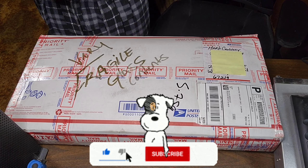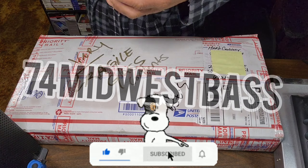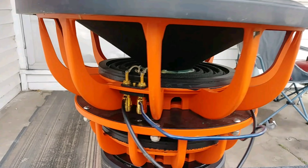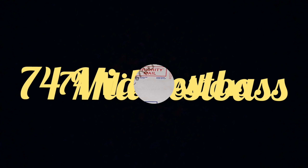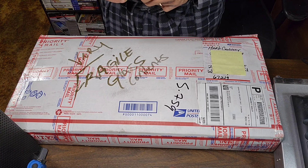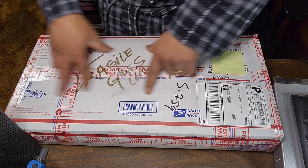Yes indeed YouTube, it is your guy 74 Midwest Bass and as you can see, you got mail. For everybody that's been tuned into the channel, I appreciate y'all sticking around. For everybody that just might be stopping by, welcome to the channel. Like I said, as you can see, we got mail.